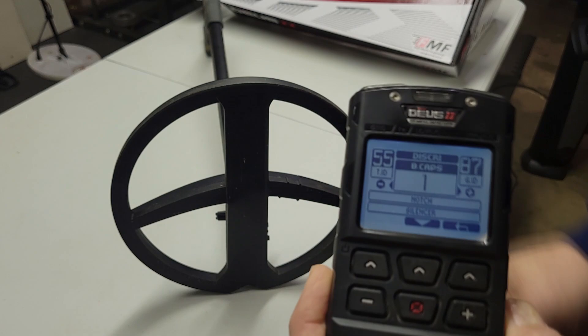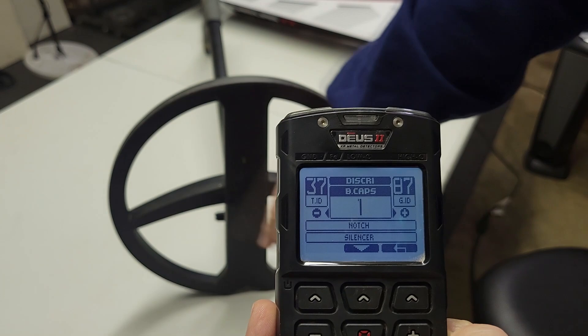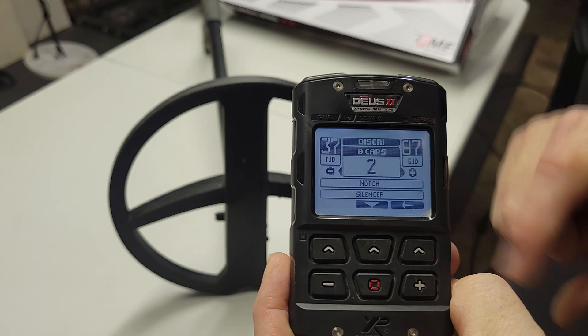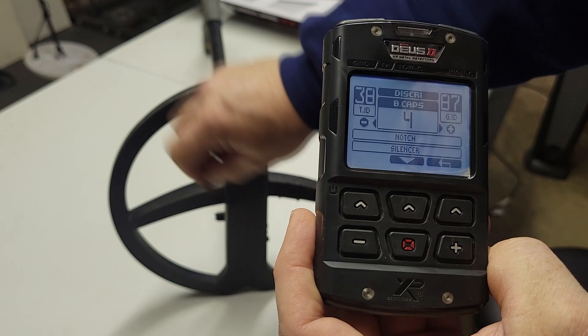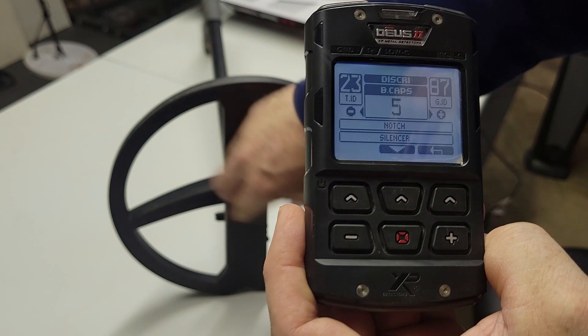Now I'm going to raise it up one notch and you're going to listen as I do this. You can still hear it. So we're going to bump it up one more — four. Still not gone. Three. Starting to get a little distorted. Four — starting to be choppy. And then five. So that is not a signal I would dig, would you?